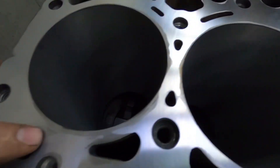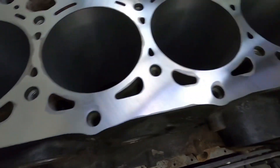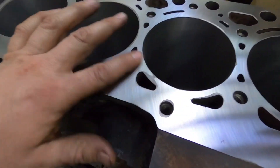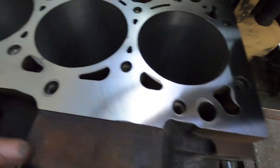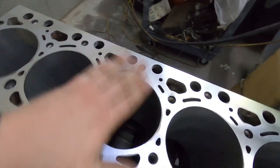We're probably gonna have to surface the pistons and stuff too. Just wanted to show you guys — don't do it like that. Use the sanding block; that's the reason we use the sanding block. Anyway, catch you guys on the next one.